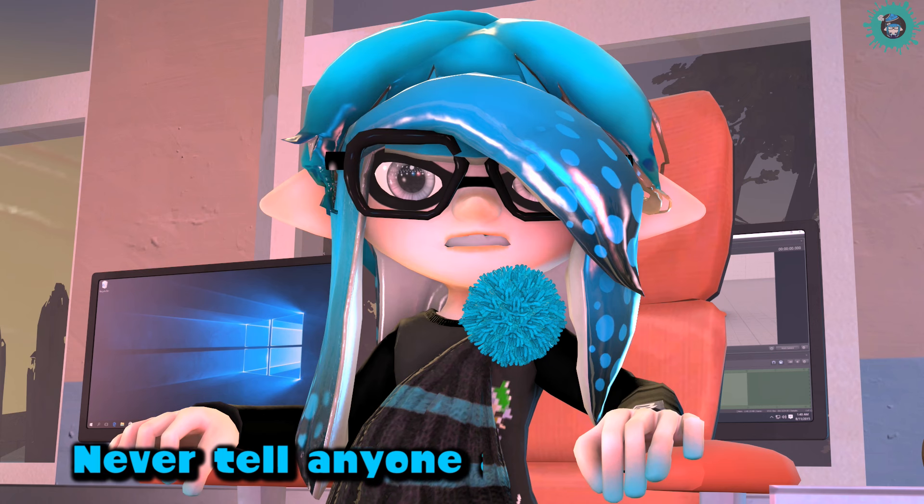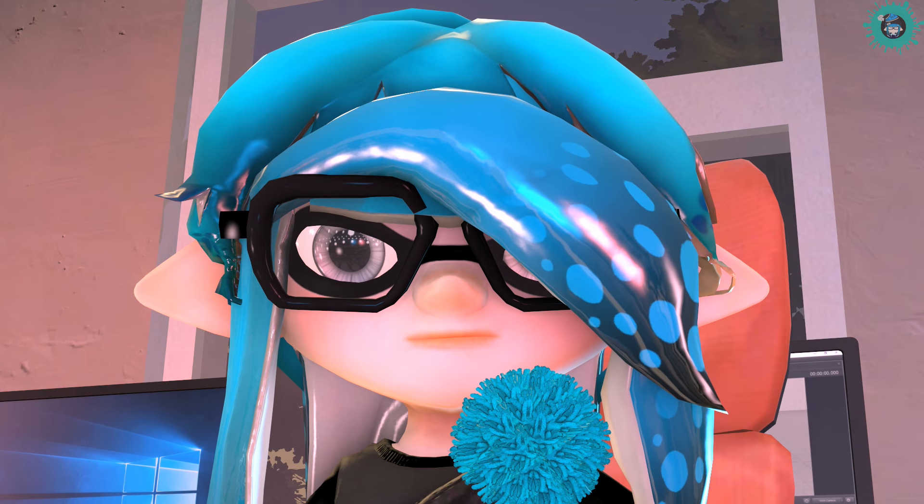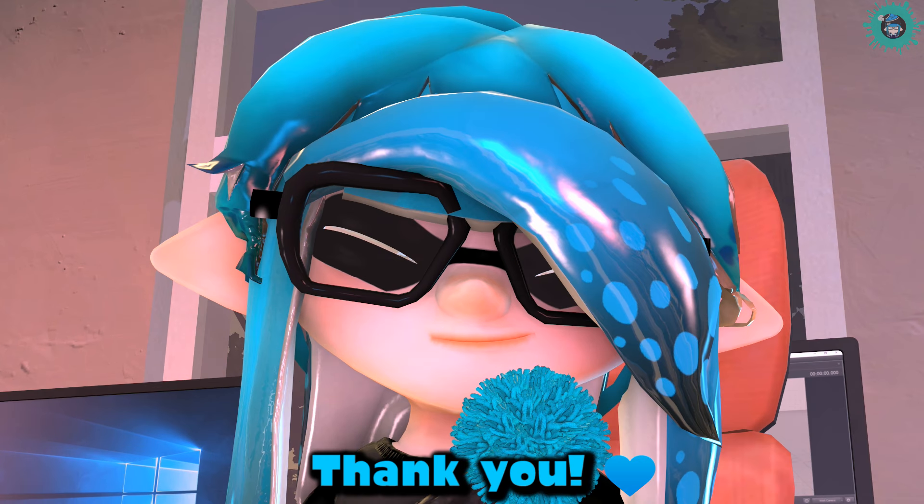Never tell anyone about this. Okay. Thank you! Bye!